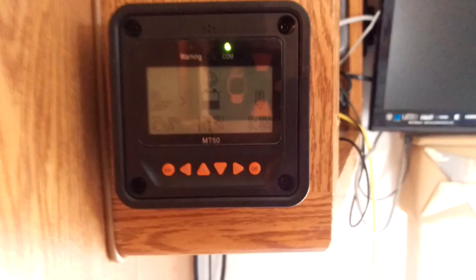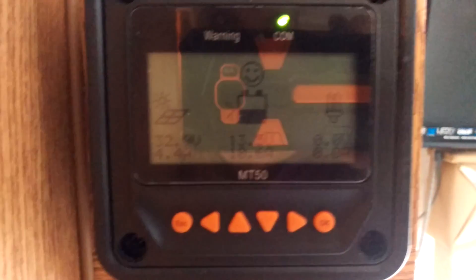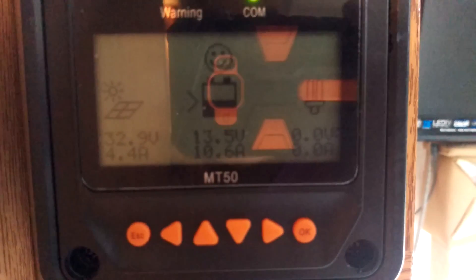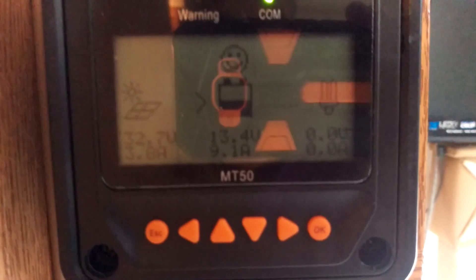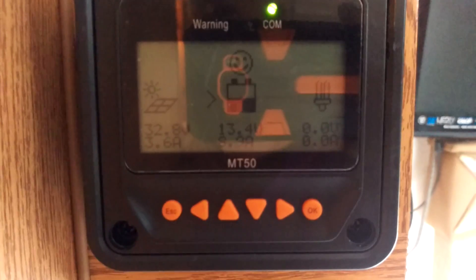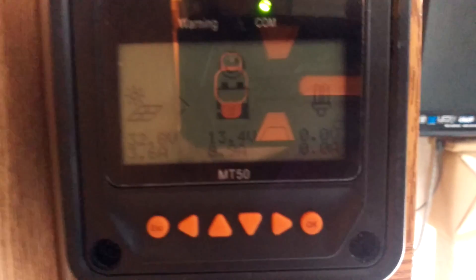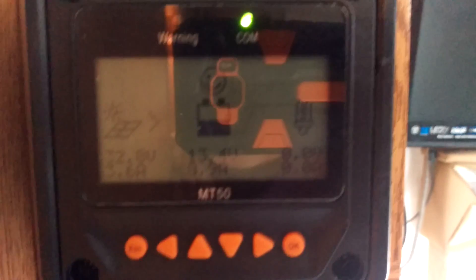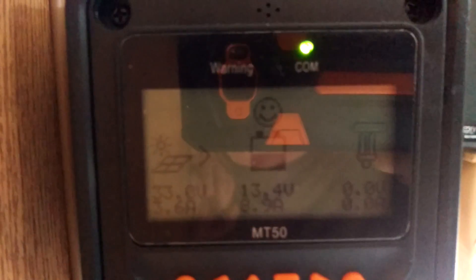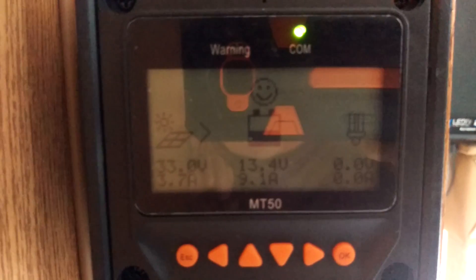It's official — batteries are fully charged. I'm pulling in 32.7 volts at 3.6 amps right now, and it's converting that down to 13.4 volts at 8.9 amps going into the battery. I have a bunch of the lights running right now and other stuff.